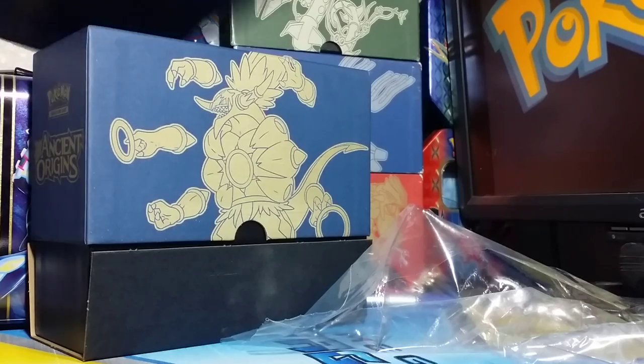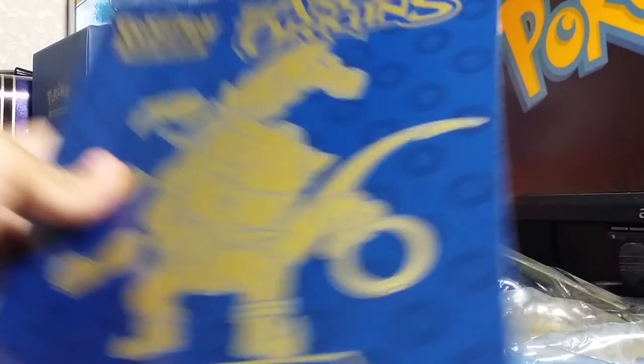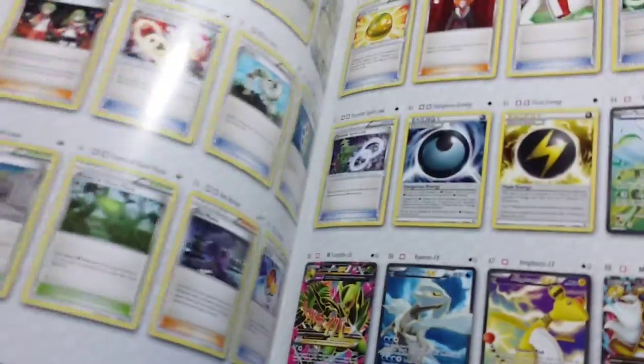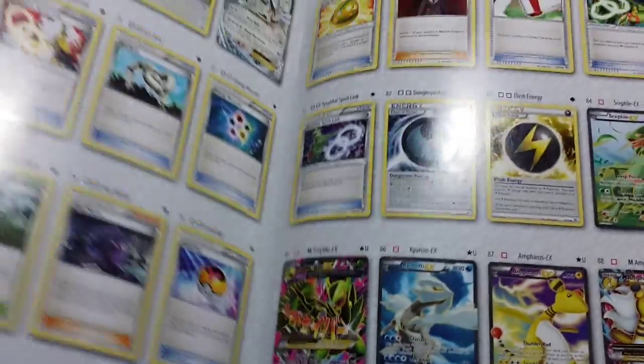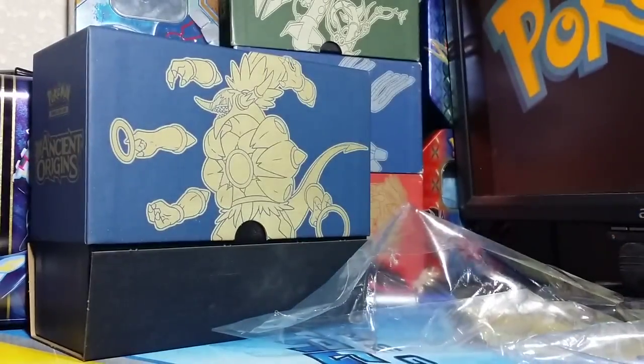Okay, now I got the trainer's guide, or player's guide, which has a whole ton of stuff on it. So let's skip to the back where the best stuff is. That's not even the back. Oh, that's really cool too, having this stuff in the back. These are all the really good cards. And yeah, really cool. Set it to the side.